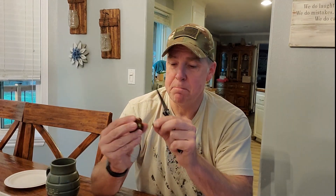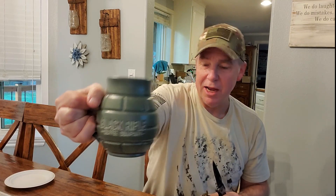Speaking of my Black Rifle Coffee mug — love this thing. Never tried Black Rifle Coffee? That's some really good coffee, veteran-owned.